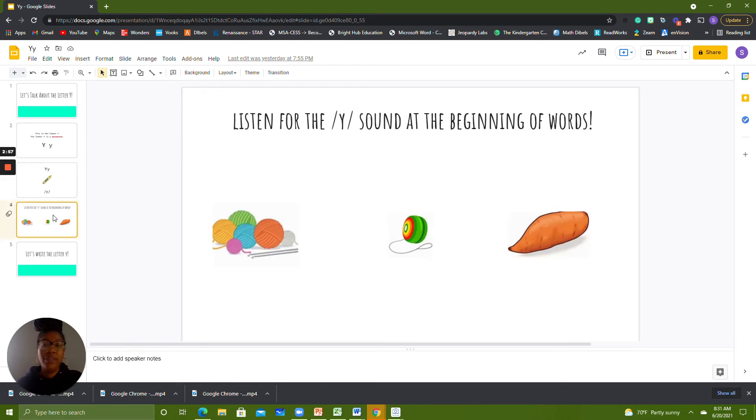We can hear the Y sound at the beginning of words like yarn, yo-yo, and yam. Now that we have learned a few things about the letter Y, we're going to practice writing, so it's time to get out your materials. When you're ready, give me your thumbs so I know that we can start.